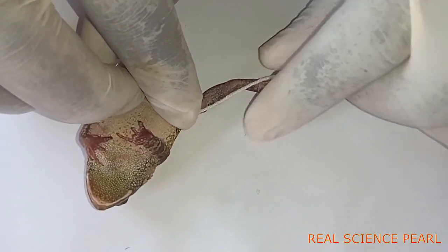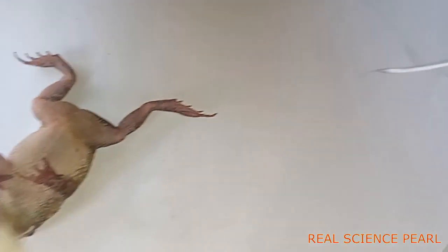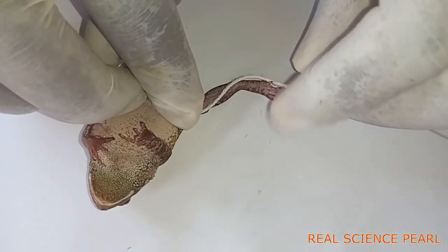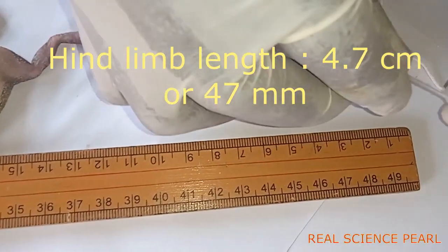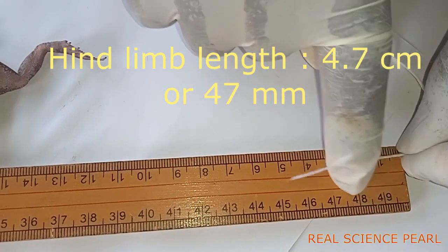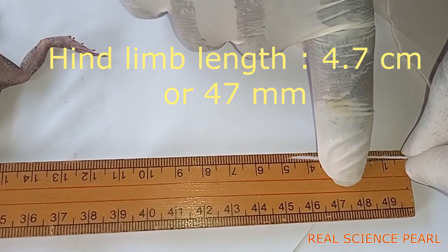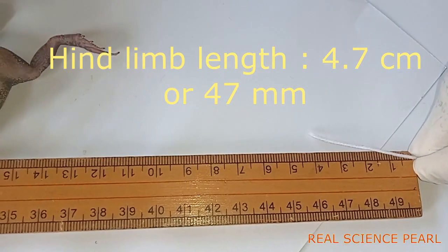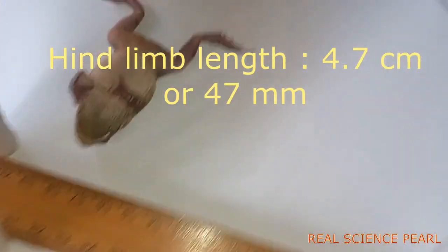You may be required to measure the length of the fore limb and the hind limb and record the results, to state the significance of the ratio. You should use a thread to measure the hind limb because it is folded. Mine is 4.7 centimeters — remember you can be required to record in millimeters, so multiply by 10 to get the value in millimeters, which would be 47 millimeters.